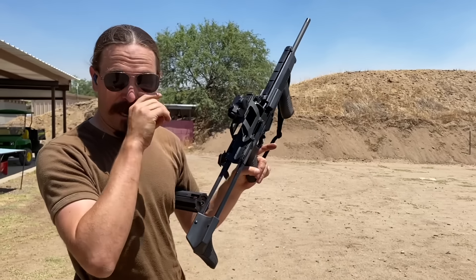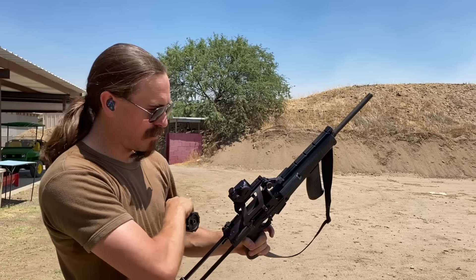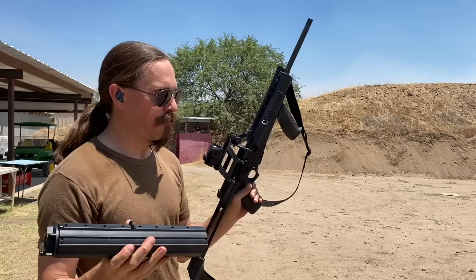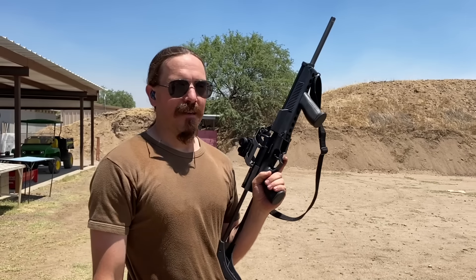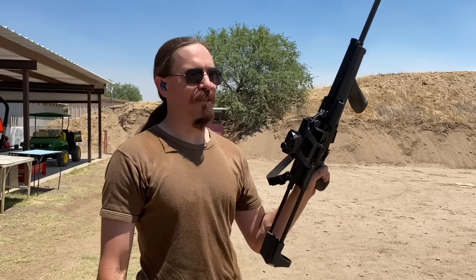So that is now 250 rounds through the Calico, all through the same drum with no cleaning. Next time I come out to the range to do something, I'll bring another drum and we'll put another 100 through it. We'll keep doing it until this thing has a malfunction. Thanks for watching.